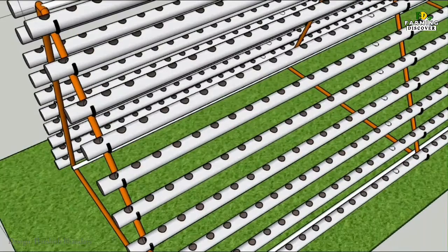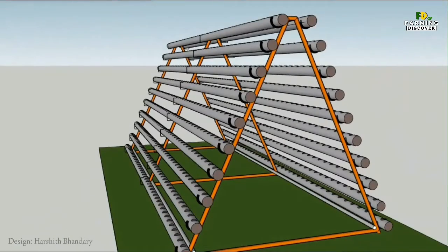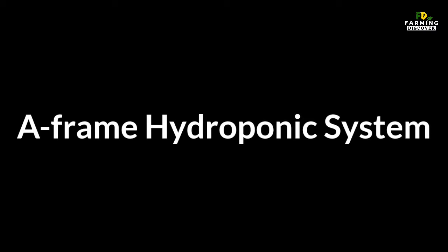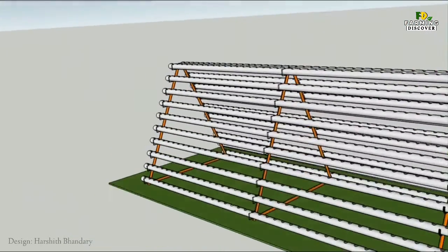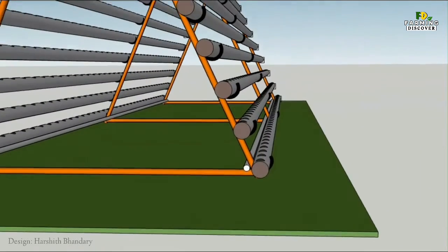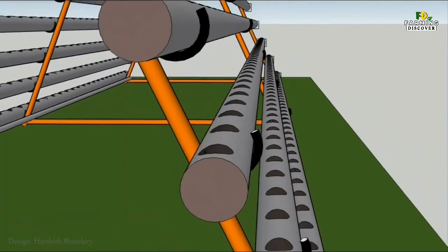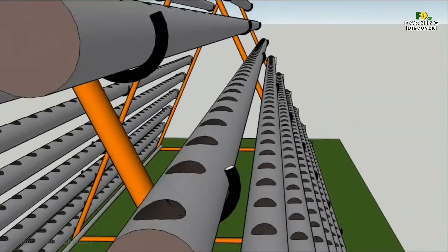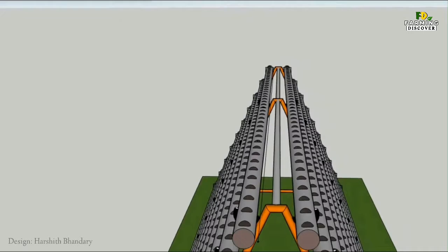Arable land is often in short supply and gardening space continues to decrease. A great option when you lack yard space or have a tiny balcony, hydroponics also lends itself really well to indoor gardening. With an A-frame hydroponic system, whether you don't have enough garden area or don't have space at all, you can still plant a relatively abundant amount of produce. Hydroponics offers people the ability to grow food in places where traditional agriculture simply isn't possible, including areas with arid climates and dense urban areas. An A-frame hydroponic system lets you grow at least twice the amount of plants from a regular garden bed.